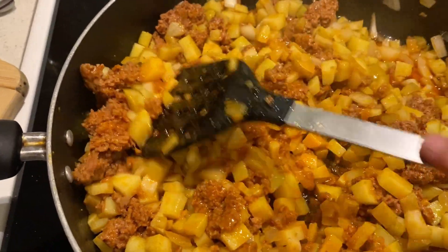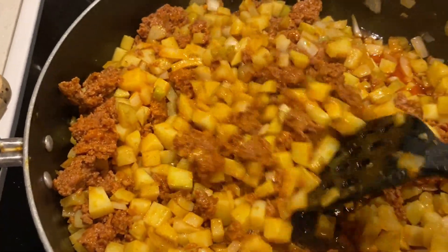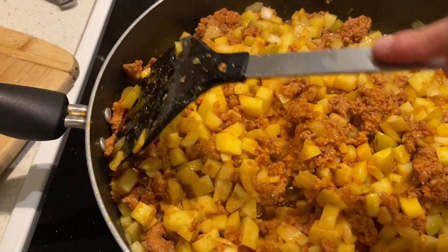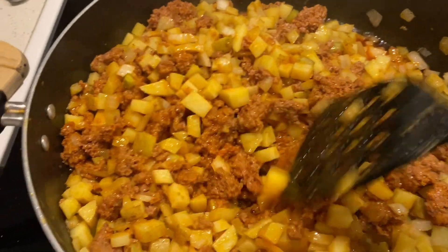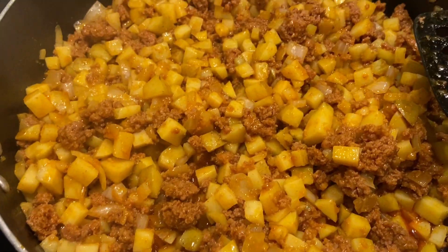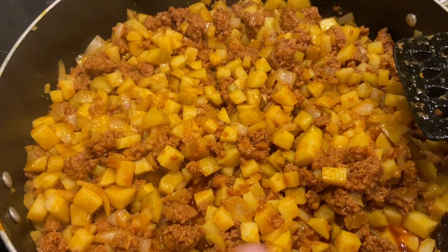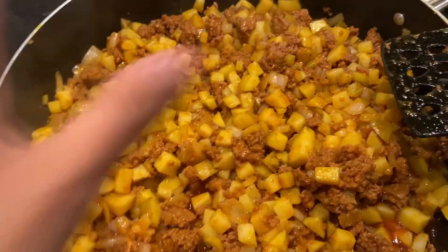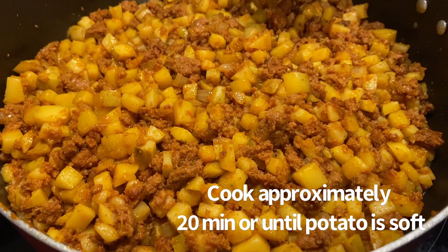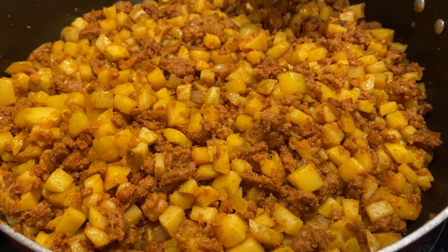Add about half an onion, diced up, and cook it in here. You have to cook this very, very well. Now I'm going to continue to fry it. And this is ready - it's ready.